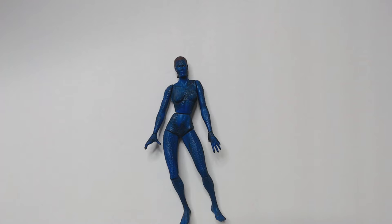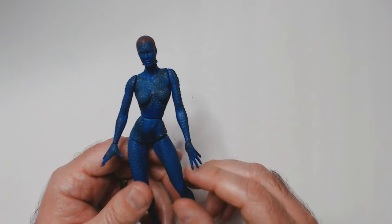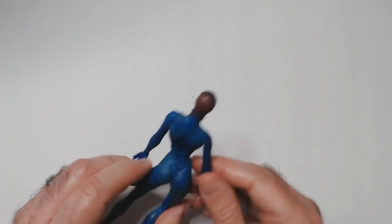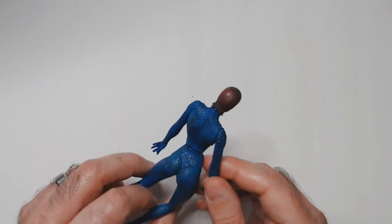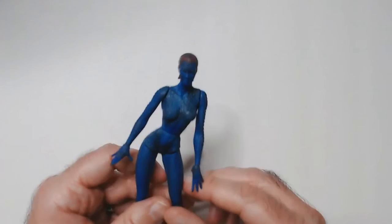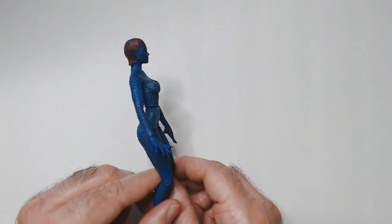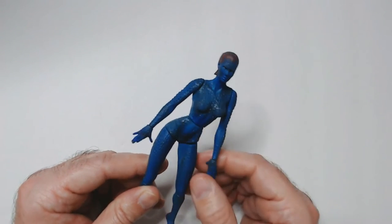I like the comic book version a little bit better — with the white outfit, her gun and stuff like that. But the way they had her transform in the movie in 2000 was cool. Played by Rebecca Romijn. This figure looks like a cool action figure, but when you look closer there's this weird torso thing that looks odd.